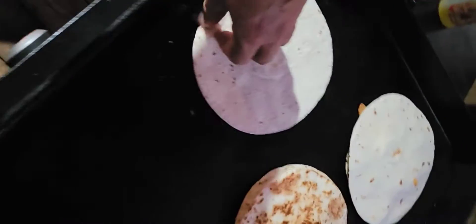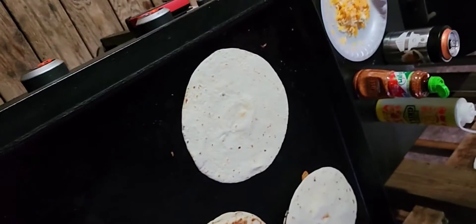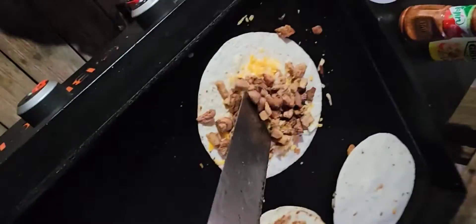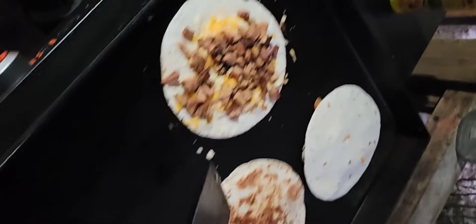I'm going to show you all how to do a quesadilla. First off, grab your tortilla. Throw it on the grill. Handful of cheese. Chopped pork from a cookout we had a while back. Don't worry about the spilling and all that kind of good stuff. A little spillage is just normal.